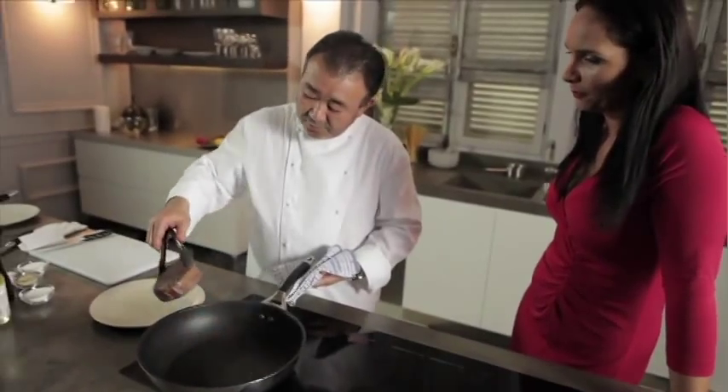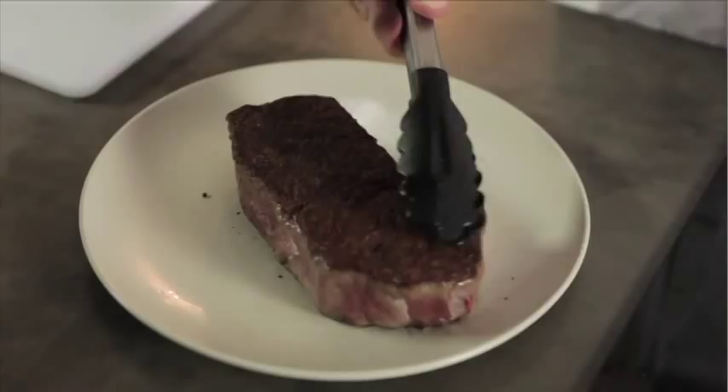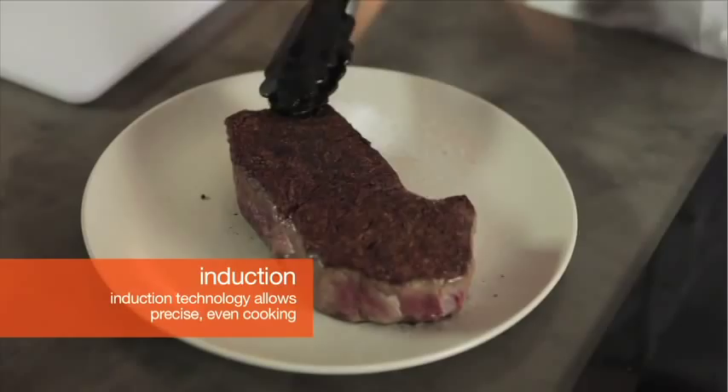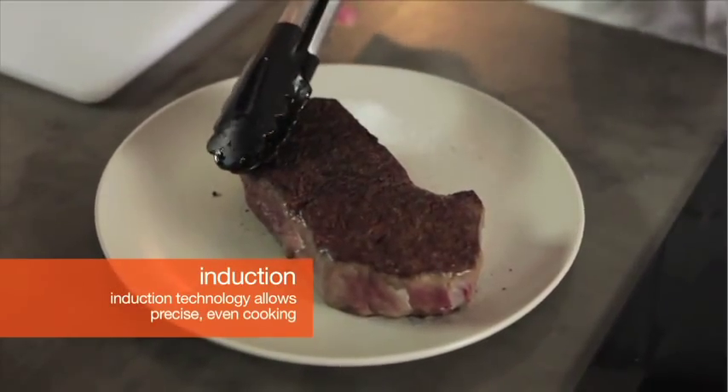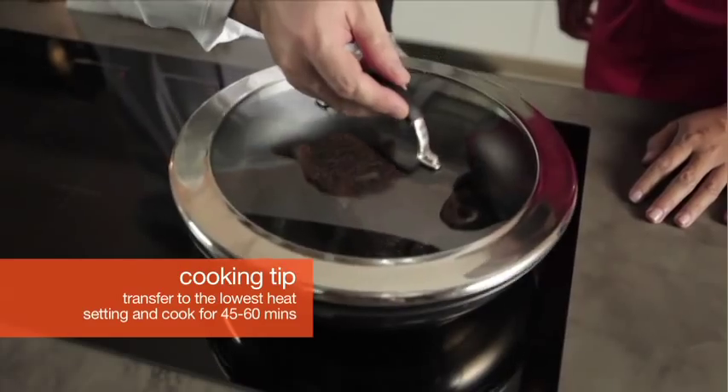Now it's ready. Do you know why this works? Because of the heat — can you see? All sides, everywhere, it's evenly cooked. Can you see? So now I transfer it to a very low heat — setting one — and then put the lid on.